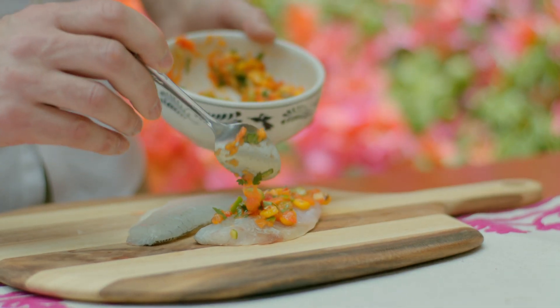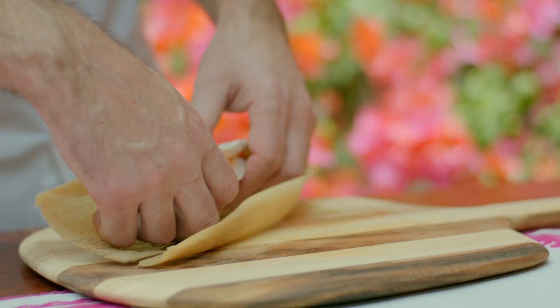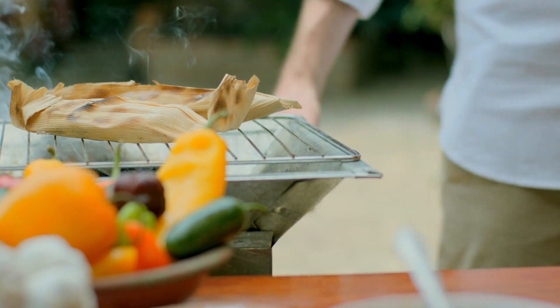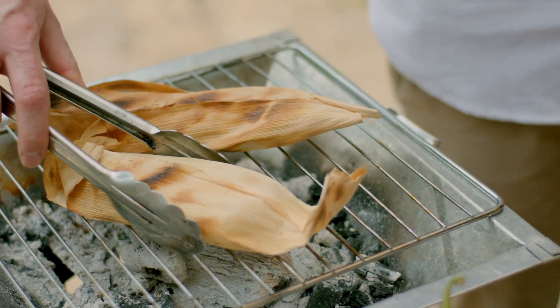This summer for our grill range we've created a beautiful sea bass wrapped in corn husk. It's filled with a charred corn salsa. The corn husk cooks the fish perfectly and evenly every time, and as it's cooking it's developing a lovely corn smoky aroma that imparts more flavour into the fish. So it looks and smells amazing.